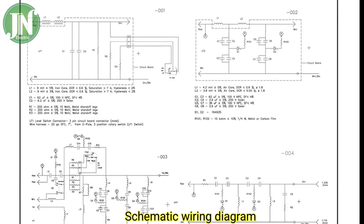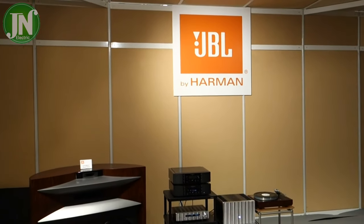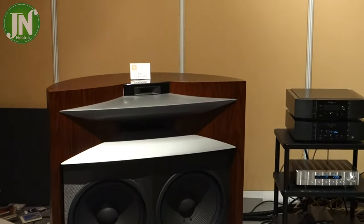The circuit uses a lot of active and passive components such as resistors, diodes, capacitors, and inductors.